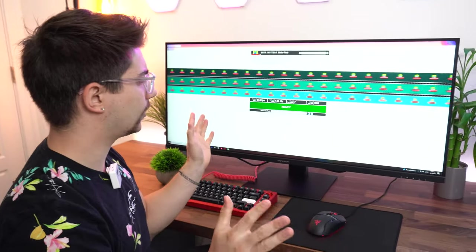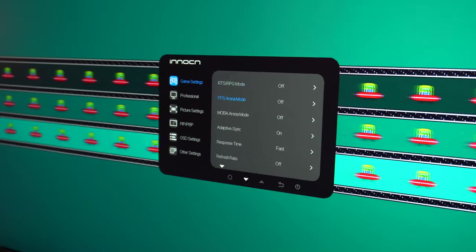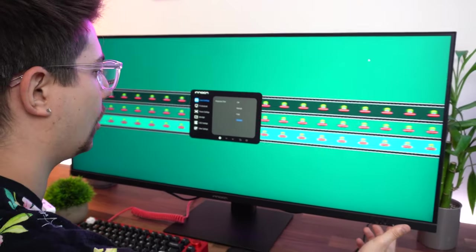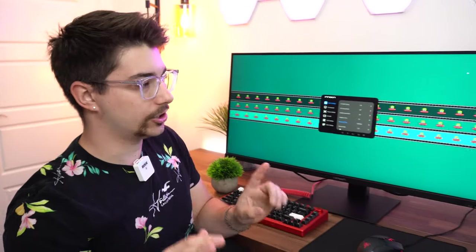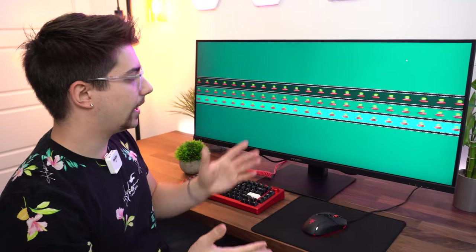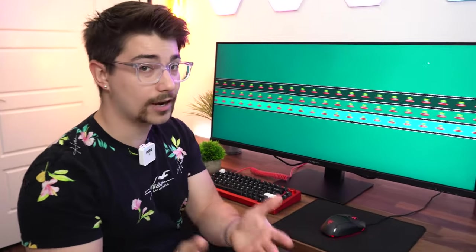There is quite a bit of ghosting for an IPS panel, but overall not that much. Going into the response time settings and setting it to Fast — hopefully it doesn't cause too much pixel overshooting. There's basically no difference between Normal and Fast. Setting it to Off changes things very, very slightly. So there is ghosting. If you're a competitive gamer, maybe you can't live with it. If you're comparing it to a VA panel, this won't seem like much ghosting at all. But compared to fast, very fast IPS panels, this will have considerably more ghosting.